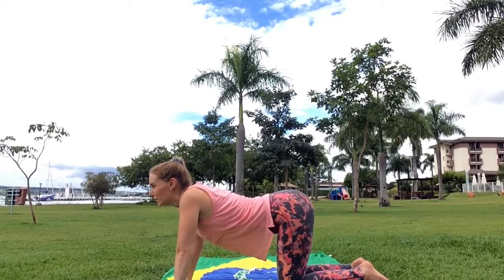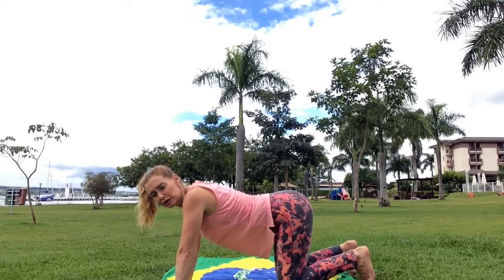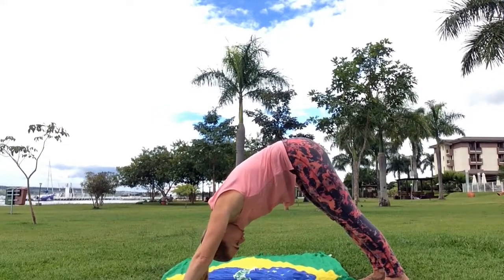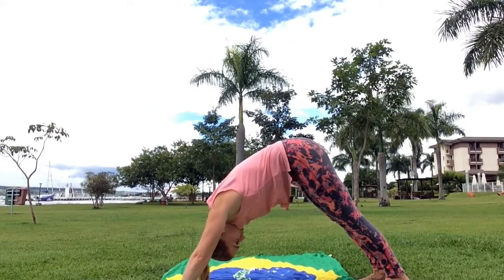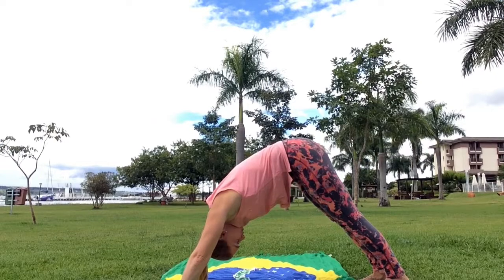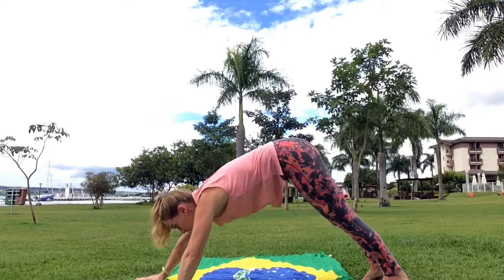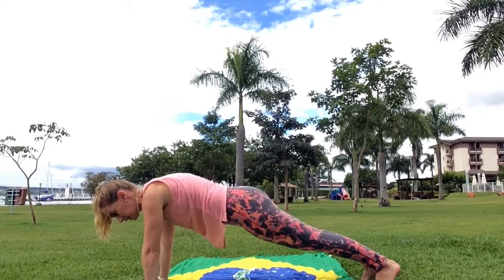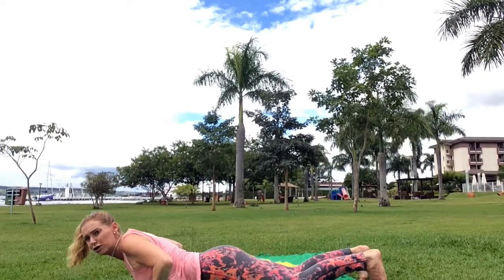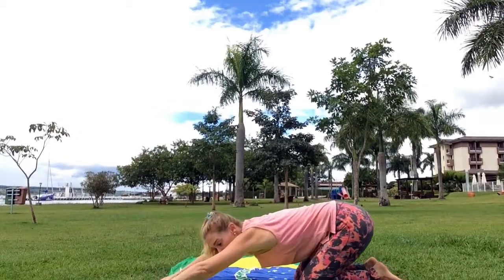This time we're going to come into downward facing dog — tuck your feet under and come up. Hold this for a few seconds, remember to push your heels to the floor. Five, four, three, two, one. Bring our hands out a little bit and come into plank. Bring your knees down, chest down — baby cobra. And we're going to come into child's pose.